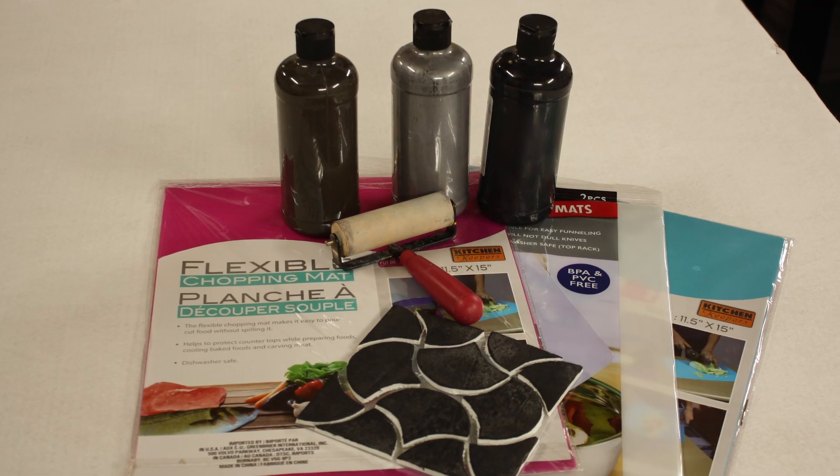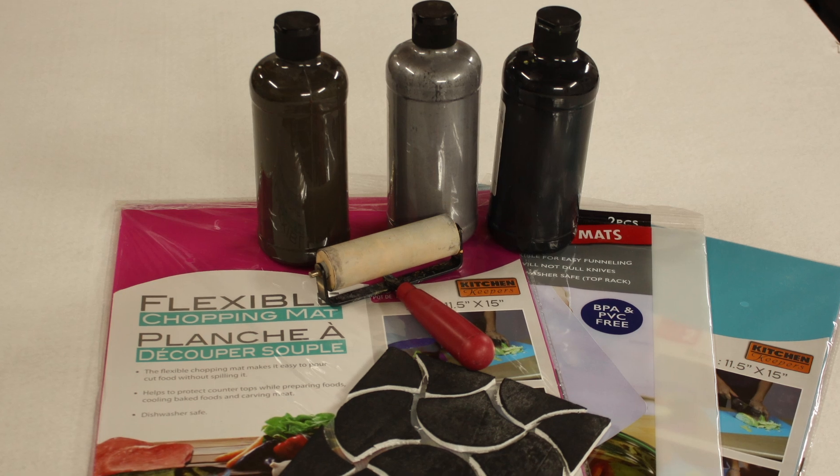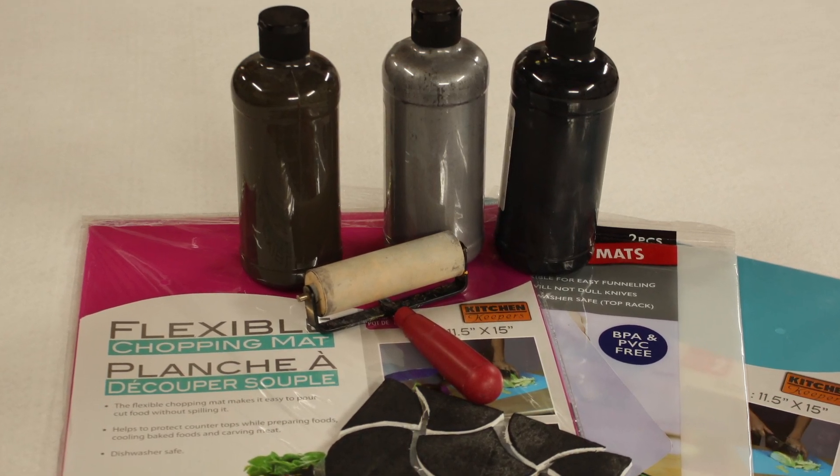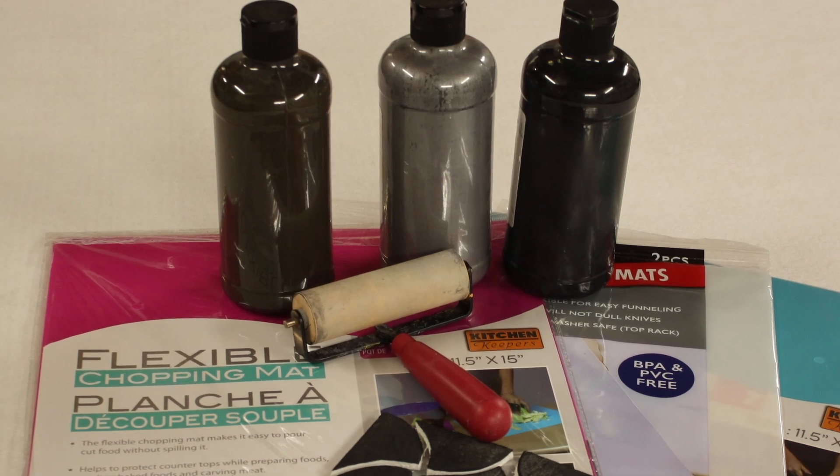So let's gather our supplies, and I'll show you how I use it. First, we're going to need a cutting mat, and as I said, I got these from the Dollar Store. And then you're going to need your brushes and paints. In my case, I'm using a palette because I want to roll the paint out in a thin layer and apply it to my stamp.